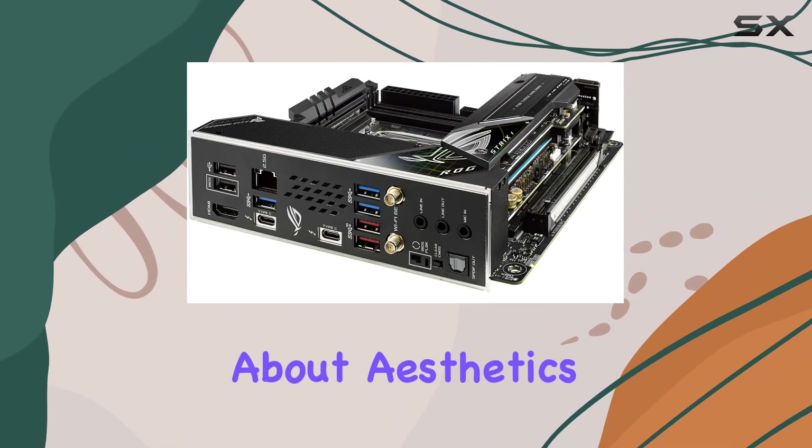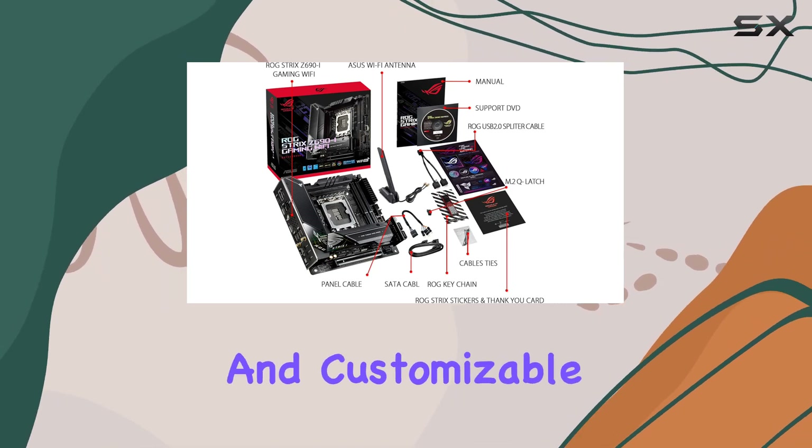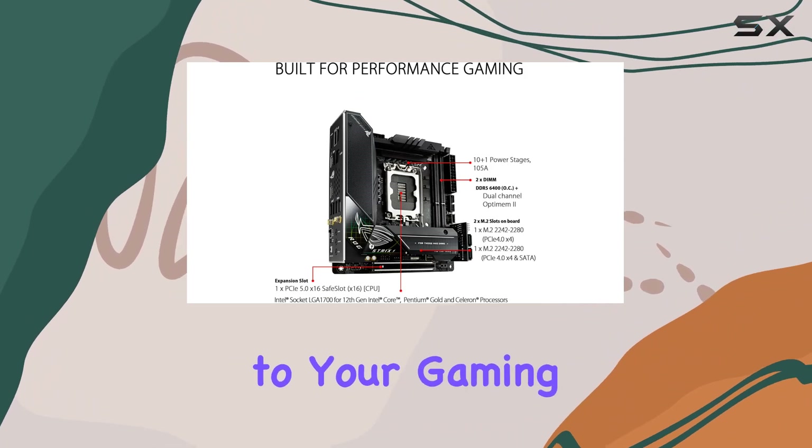And let's not forget about aesthetics. Supporting the signature ROG design with sleek accents and customizable RGB lighting, this board will undoubtedly add some flair to your gaming setup.